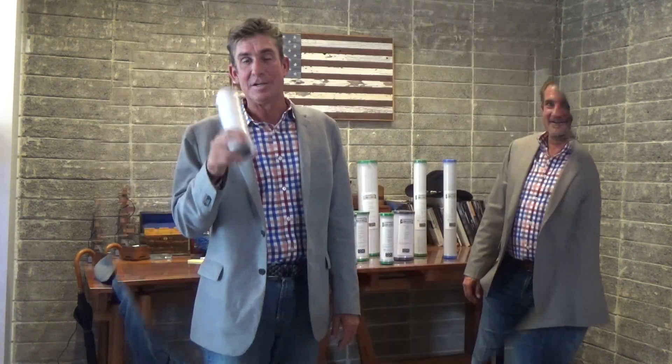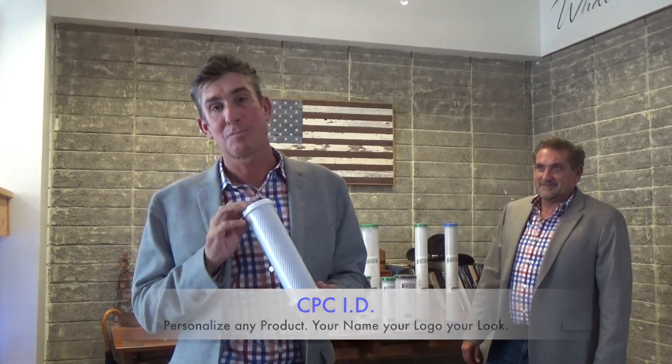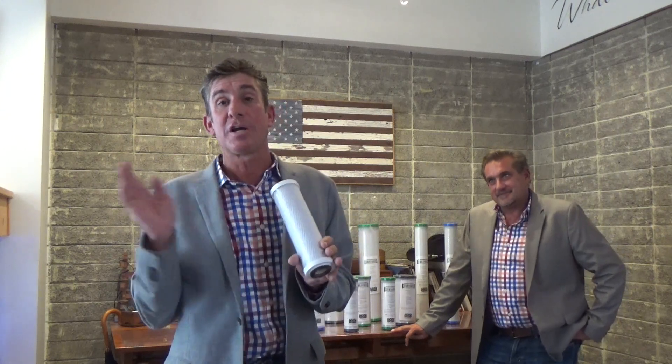Tell them about CPC ID. With CPC ID, we can take care of your branding — your name, your logo — and put it on our products, any products you want.